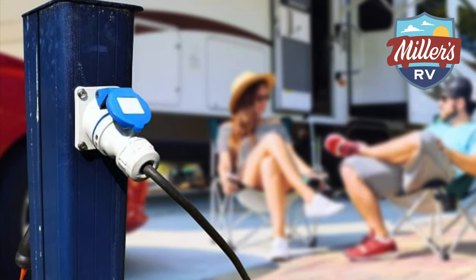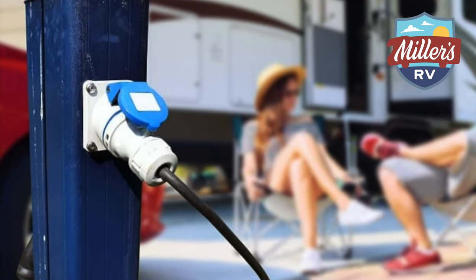So, the question we always get is: can I plug my 30 amp camper into a 50 amp outlet? Well, the answer is very simple — sure, yes, maybe, kind of, it depends. Pretty much covers it all, right?